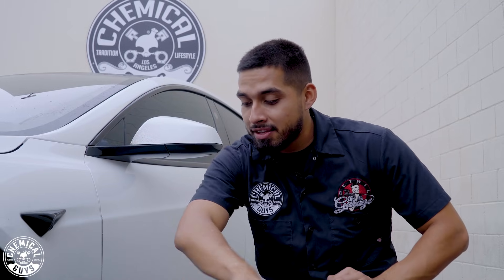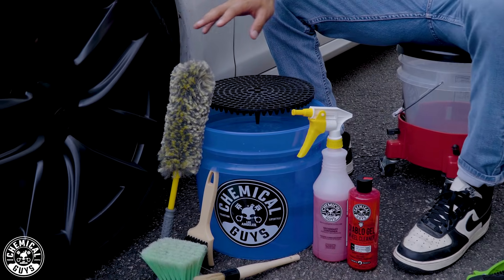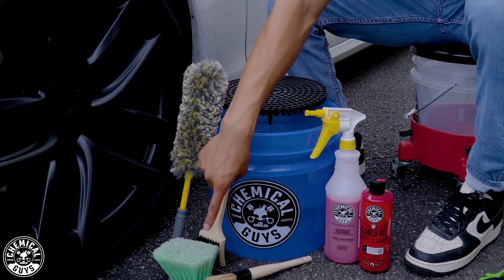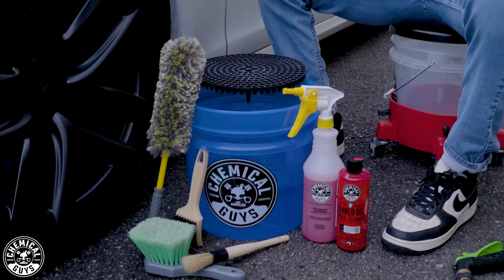To start off with, I already have this arsenal set up right here. It's a variety of different types of brushes that I'll be using. One will be the Rim Packer Wheel Brush — that'll help me get into the barrel of the wheel. I also have the Wheelie, the Boar's Hair Detailing Brush, and the Nifty Brush. Whenever I start cleaning, I will go over exactly what each brush does.